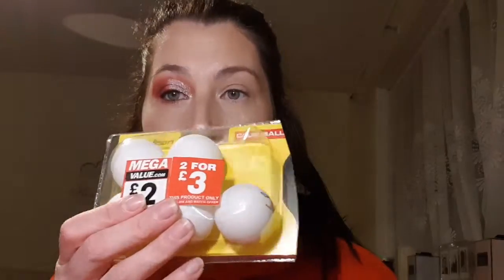Hi everyone, I look completely mental, I know, because I had a little play. I thought, oh actually I want to film something — I want to film this. So I'm going to show you how I created this lifelike eyeball. What we're going to need is some ping pong balls.